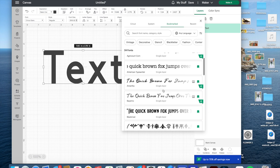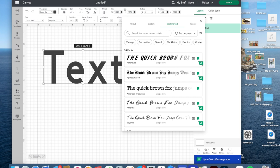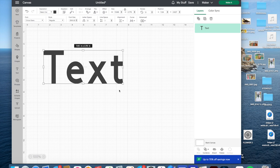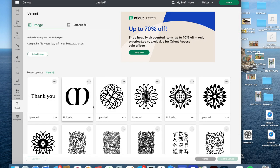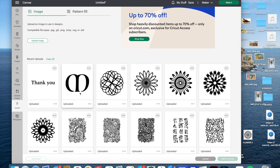You can bookmark fonts — whether from your system or from Cricut — so you don't have to find them again. I have 24 bookmarked and can find my favorites there. If you don't have the subscription, your best bet is looking in System for fonts already on your computer. You can also upload your own designs — I've done that with individual letters and even a whole word like 'thank you.' I did this before I figured out that System already made my fonts available, but it's still a useful option.